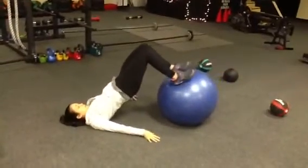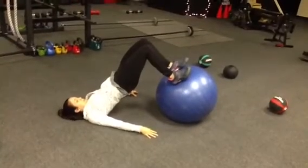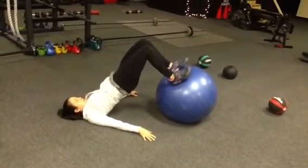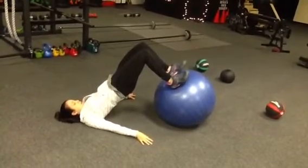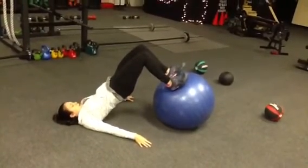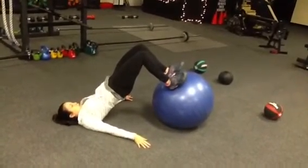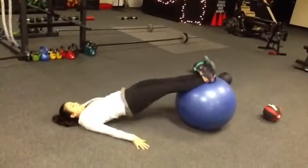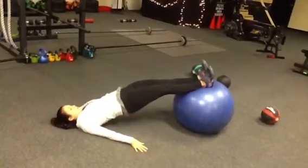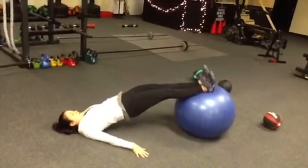Second station, you're on the stability ball. There are two ways you can do this. Holly's doing it the most intense way with her heels dug in, hips up high — you're just going to hold it for the whole 30 seconds. Notice her arms are out for support and to give her a wide base so she doesn't roll off the ball. If this is too difficult, go to the modification: straight legs, hips up, lock it in. Core is tight, glutes are tight, working those hamstrings.